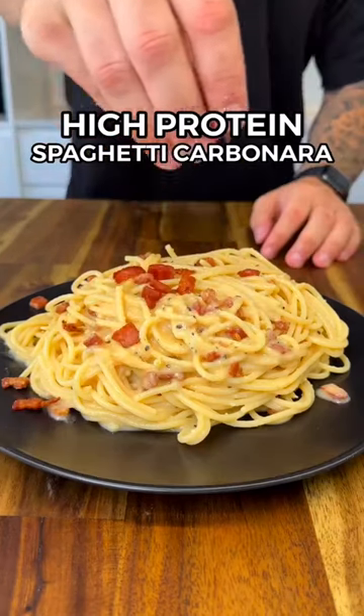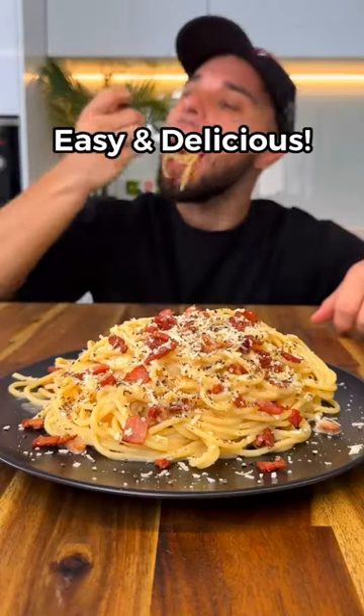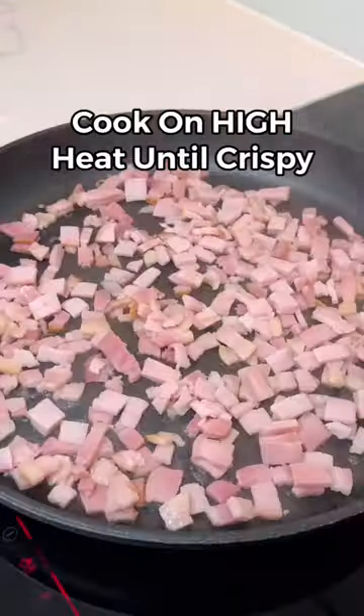If you're looking for a delicious and easy high protein meal, this spaghetti carbonara has over 50 grams of protein and is incredibly easy to make. To keep the calories lower, I'm using shortcut bacon instead of guanciale.